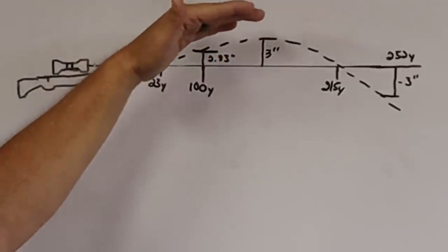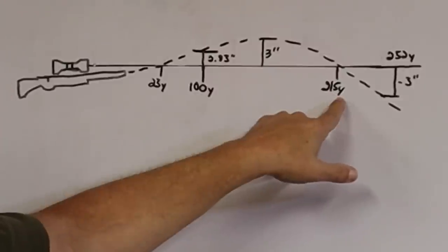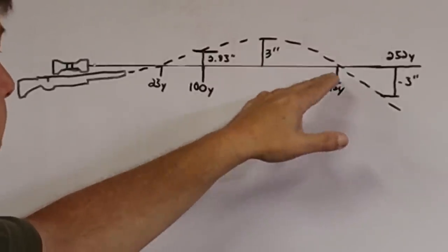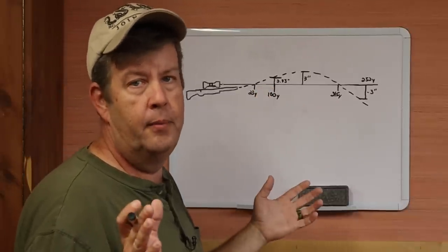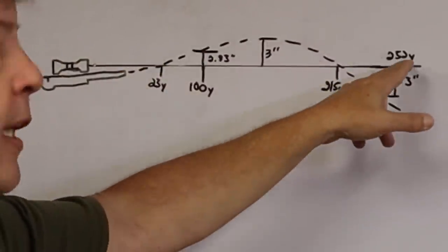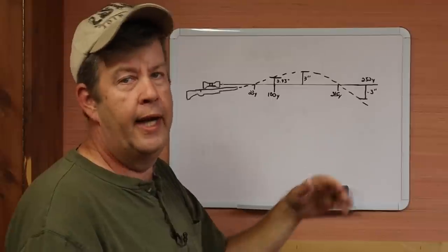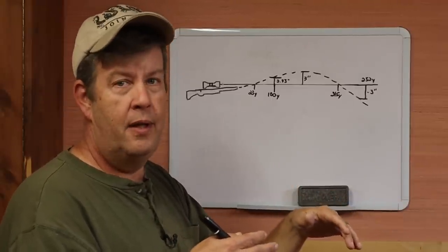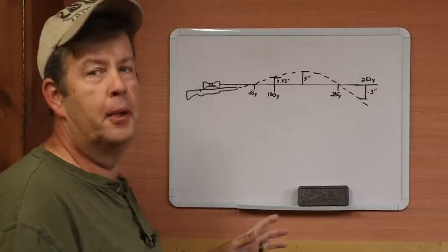The bullet hits the top of its arc, then starts falling. It's going to cross our sight plane again at 215 yards — our far zero — so a target at 215 yards would be hit dead center. Then it keeps falling until we reach our maximum point blank range of 252 yards, where the bullet will be 3 inches low. Anything past 252 yards and the bullet is going to be more than 3 inches low — and the further out, the lower we go.